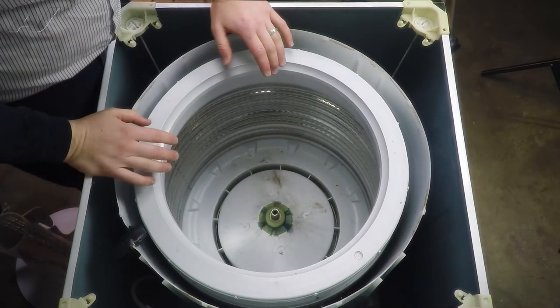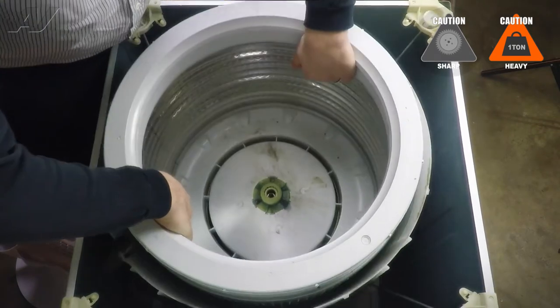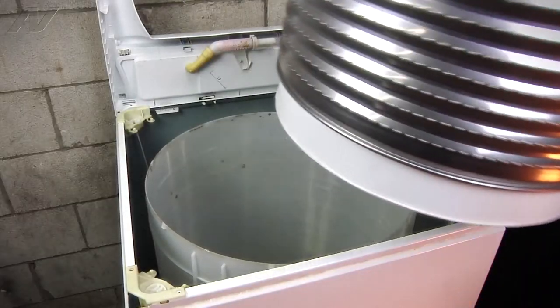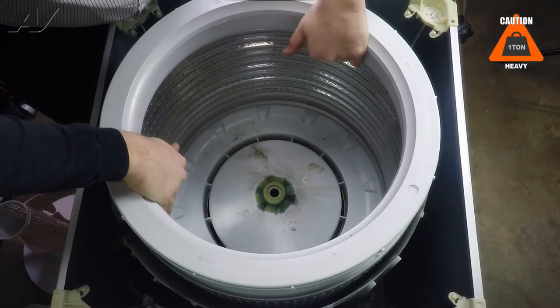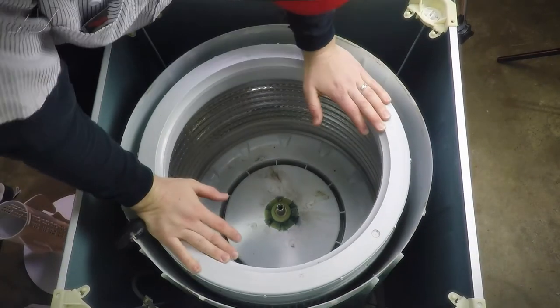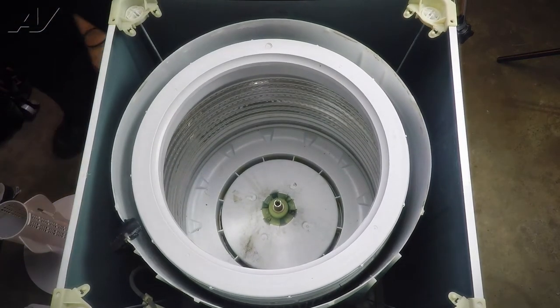At this point the basket can be removed — just grab it and lift straight up off of the shaft and remove it. Take the new basket assembly and reinstall it: line it up with the shaft and drop it right down. Make sure it's seated all the way down, and now we can replace the tub ring.